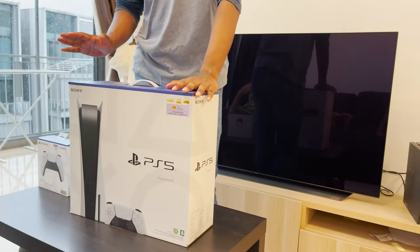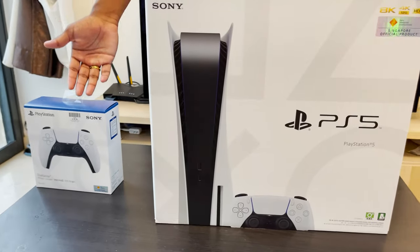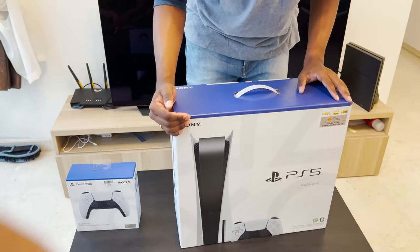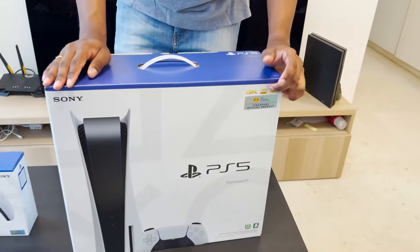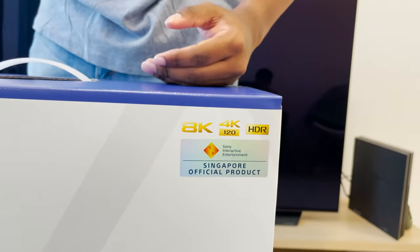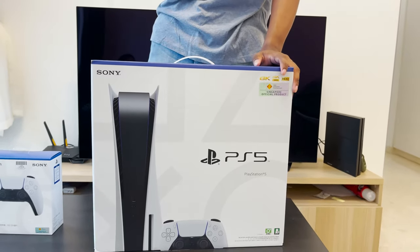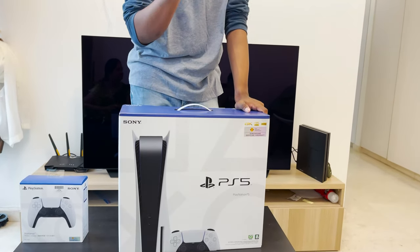We're going to start off with the PlayStation 5 first and then we'll move on to the controller. As you guys can see from the box, this is a certified Singapore-only version. Basically the difference is the cable they give you — the power cable is specifically going to work only for Singaporean sockets and adapters. If you're using the US version, you would obviously need the US version of the adapter.